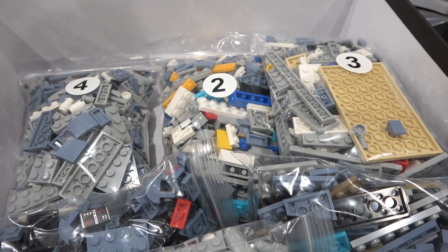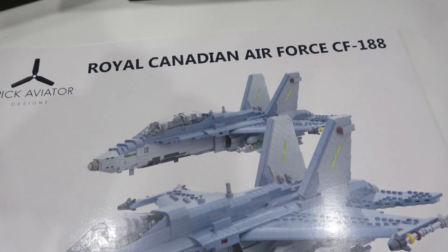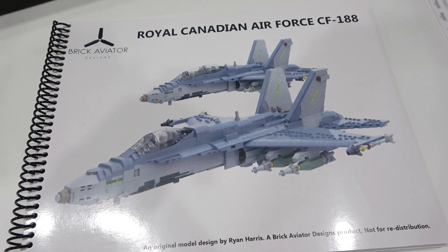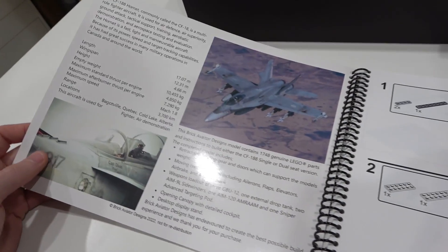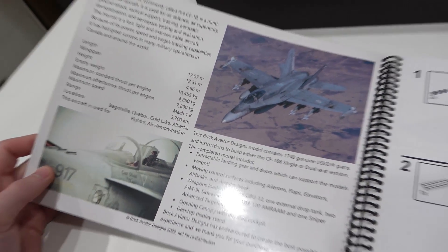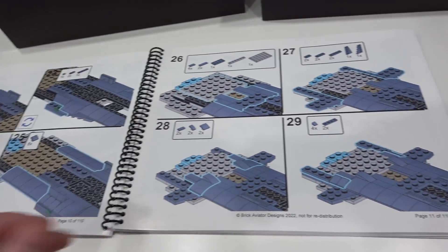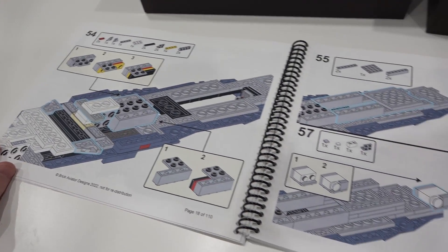There's a quick glance at the parts — a lot of sand blue in there. Each bag actually has its own identifying number. You'll notice there are actually two jets on the front cover because you can build the single seat or the two seat variant. A nice thick cardstock front cover. We flip it open and we have some real life images of the jet and some information, and then we get started with the build, which is just like LEGO instructions. Oh man, I've never built anything like this. I am super excited — let's get started.